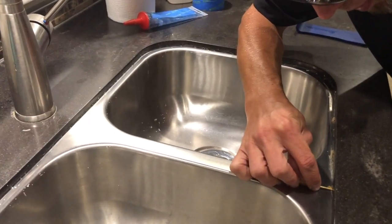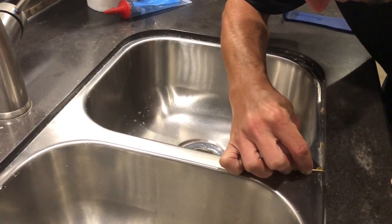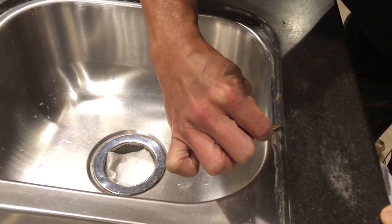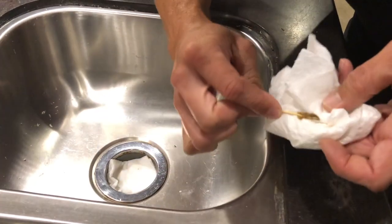The sink and the countertop are not completely flush in some areas, so we used a toothpick to clean out any stubborn debris that was trapped in between. We want to make sure this gets all cleaned out before we seal it back up.